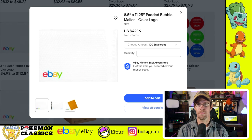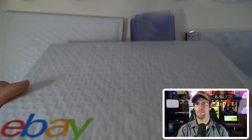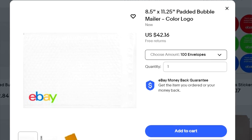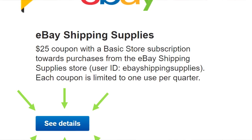One thing I think pairs great with Ground Advantage are bubble mailers from eBay's store. The ones I like are 8.5 inches by 11.25 inches — great value because they have bubble wrap built directly into the mailer. On the store, you can get 100 of these for $42.16, which works out to about 42 cents per bubble mailer — a much better price than what you'll find at a retail store. And when you combine it with one of those $25 eBay quarterly coupons, you cut that cost down pretty substantially.